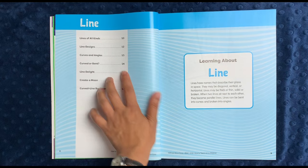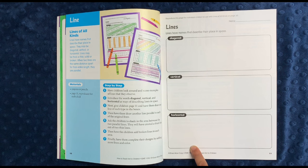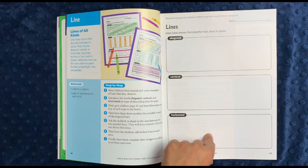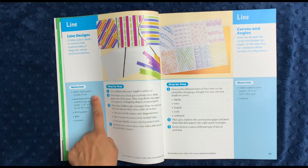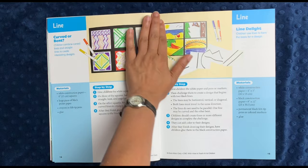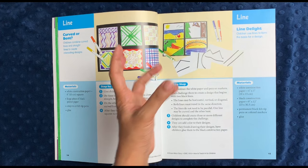The first element discussed is line. There is a little table of contents for it, covering different lines, line designs, curves and angles, curved or bent, line delight, creating a maze, and creating a bookmark. You have a definition and then the very first activity, which you can reproduce for each child. I'll probably just write it into their art book and freehand it myself to save time. They draw a line of each type based on an illustrated model. The next activity is line design: using shelf paper, construction paper, felted pens, glue, and scissors, they construct different types of lines — one section has diagonal lines, straight lines, and horizontal lines. Here you have curves and angles, which reminds me a lot of Waldorf form drawing.